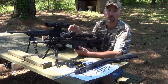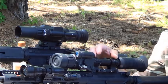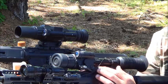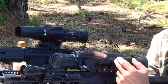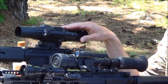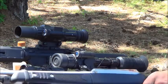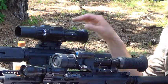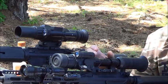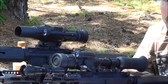I like the mounting brackets for the Sightmark that aren't built into the system like the ATN's are, simply because if I wanted to put it on a rifle that did not have rails, regular scope mounts will work with it. With the ATN, you're limited strictly to rifles that have rails of some sort. With the Sightmark, as long as you can get the ring and adapt it to your system, you're good.